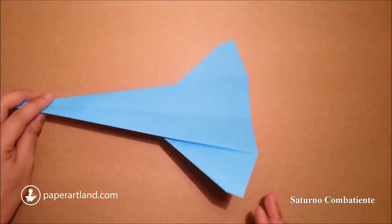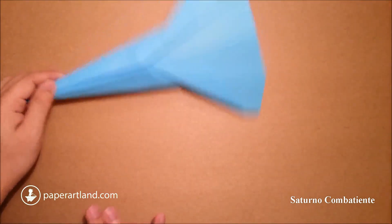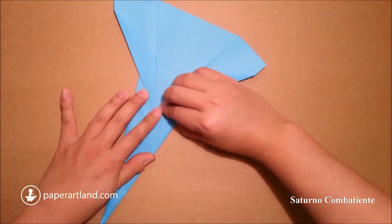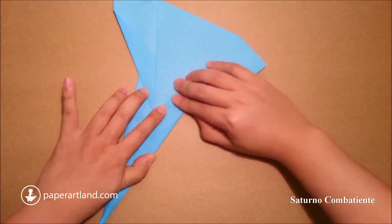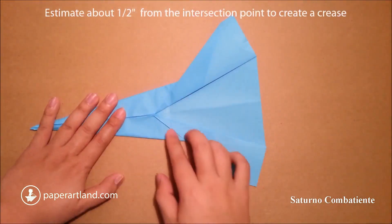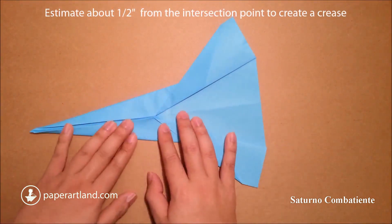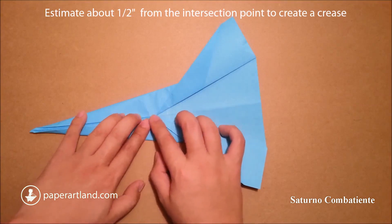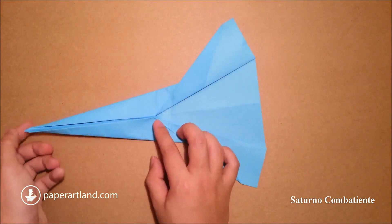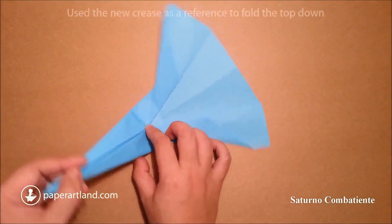Then I just fold the paper this way, and then flip the paper this way. Next step, I will use the intersection of this edge and this edge as my reference point. Then I will estimate about half an inch along this center crease and make a mark here. Now I will fold the top part here down, using the center crease as my reference to fold to.